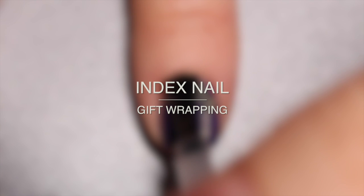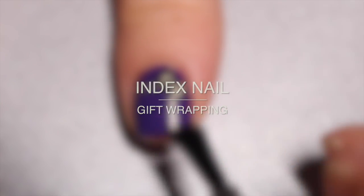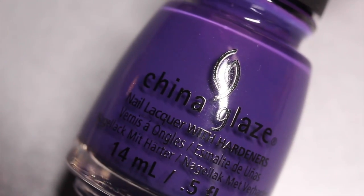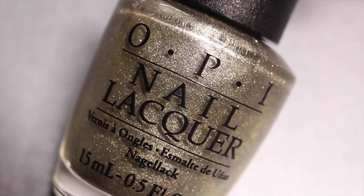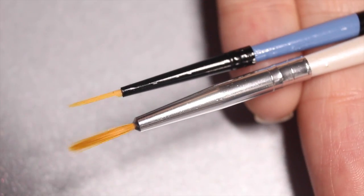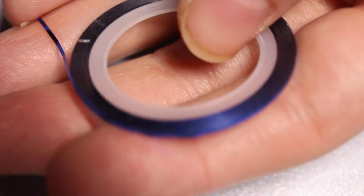Let's get started with the index nail, which is a nicely wrapped present nail art look. For this nail I'm going to be using base coat, China Glaze Mix and Mingle, OPI Comet Closer, Cuchillo 2AM in Hollywood, and some paint brushes that I cut down to be small enough for nail art.